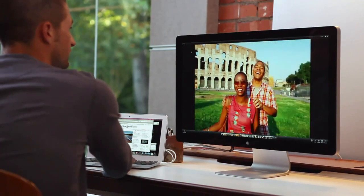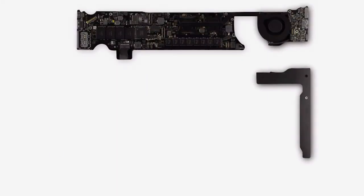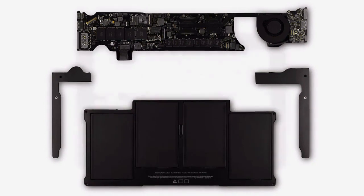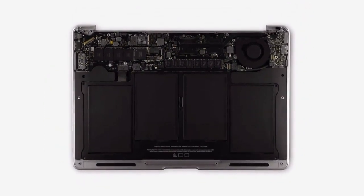We custom design every part of this product, from the enclosures to the use of flash, the design of our main logic boards, the stereo speakers. Every single part is designed to fit in a certain way, in a certain place in the product, and give us a really tightly integrated kind of design.